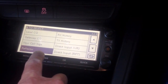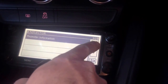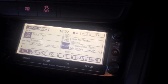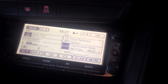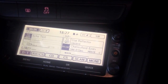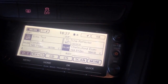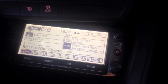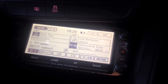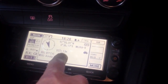Looks like someone's struggling to get in there. But if we go back up to an echo test and see what we can do. This is M6JKA echo test on GB7 OK. This is M6JKA testing access with an echo test.